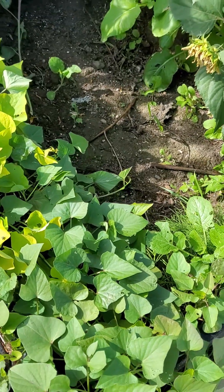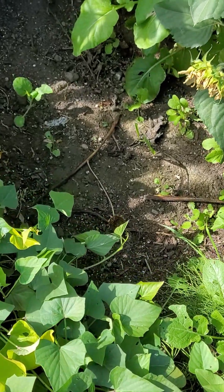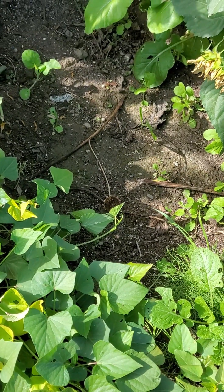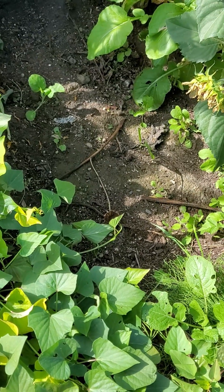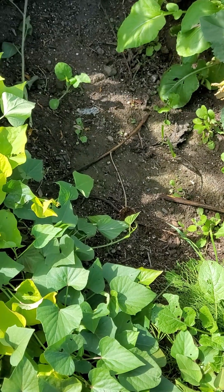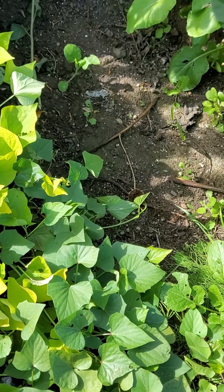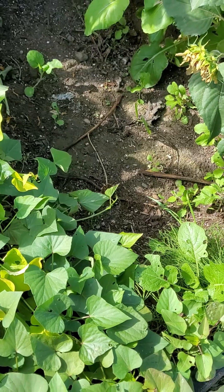Hi everyone, this is my raised garden box and you can see there's a hollow hole over here. I dug out the area where I used to plant the snow peas — they have already completed their season, produced a lot of snow peas for me, and already have dried some seeds for my next planting. So I dug it out and the goal today is to bury some compost in this hollow area.